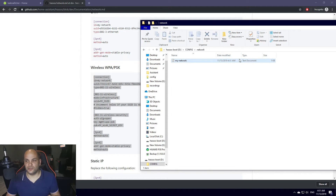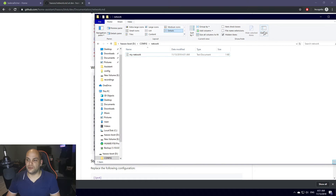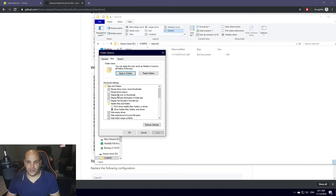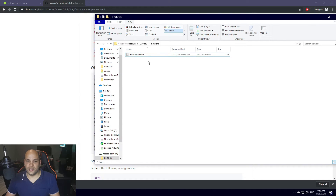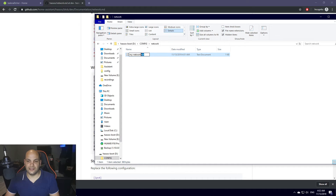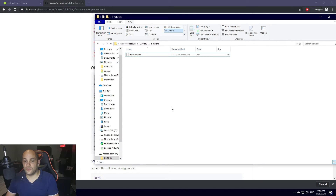By default in Windows it won't let you remove the .txt extension easily. What you'll need to do is click on View in Windows Explorer, go to Options, click on View, and find the option that says 'Hide extensions for known file types.' Uncheck that, click Apply, click OK. Now when you click Rename, the extension will be highlighted and you can delete it. Hit Enter, it'll ask you to confirm changing the file type — say Yes. That should be it.